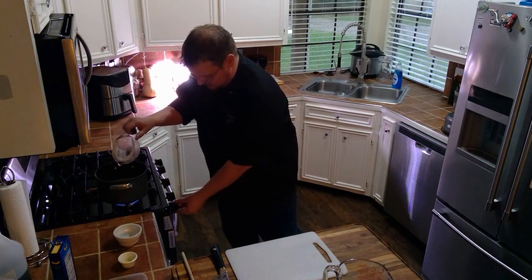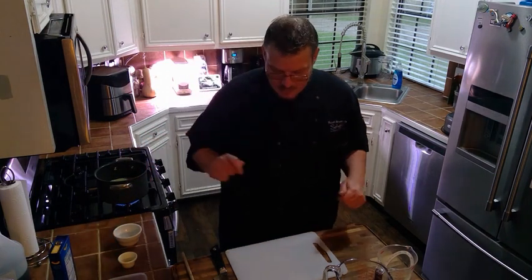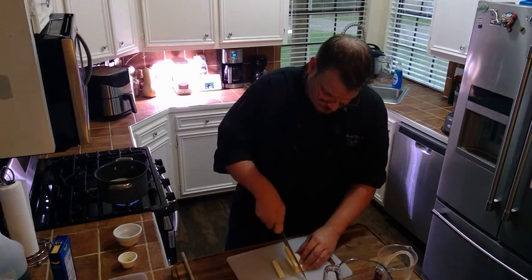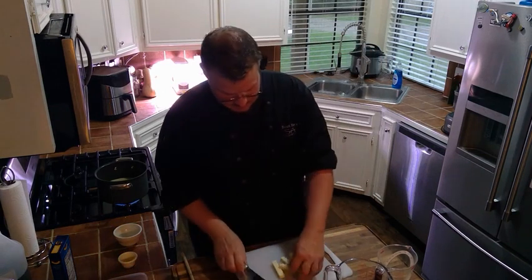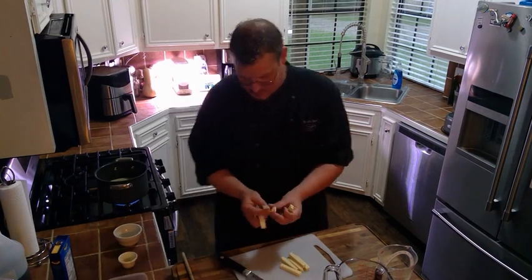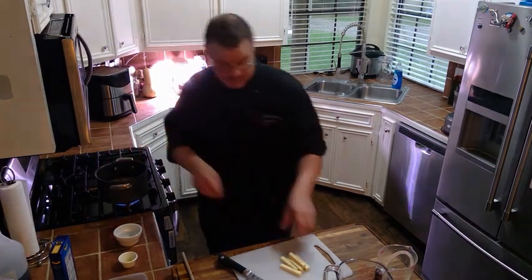Bring that up to a boil. While that's boiling, we're going to chop up our cheese so that it melts easier — this is just six slices of regular American cheese. Kind of break it up and drop it in as you go.